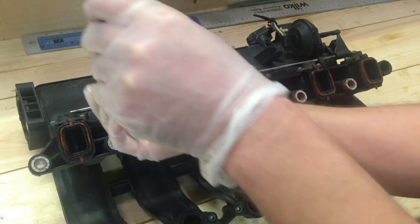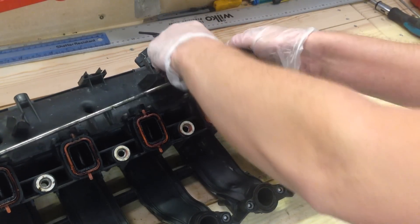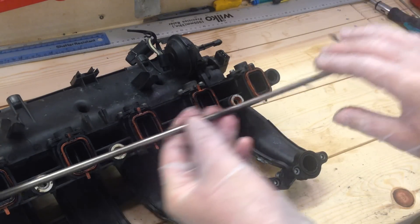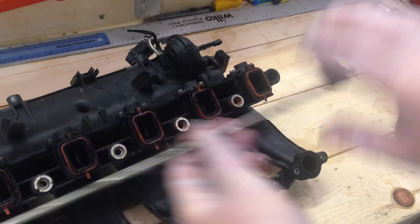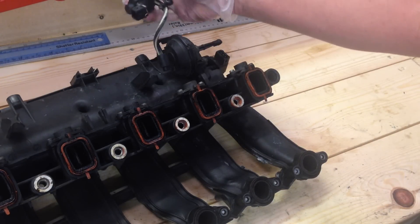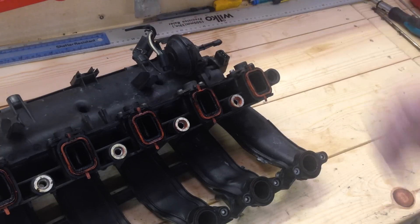Lift off the operating rod and release it from the vacuum pump. Set that aside — we won't need to reattach this when we refit the manifold to the vehicle, as there are no swirl flaps to operate anymore. Keep the vacuum pipe where it is, and when refitting, remember to reconnect its electrical connector. If you don't do that, it will throw up an error on the dash.